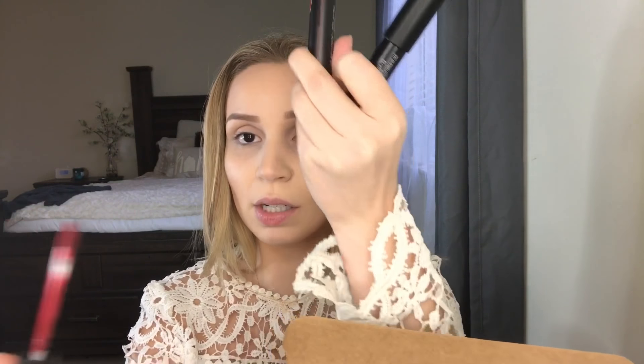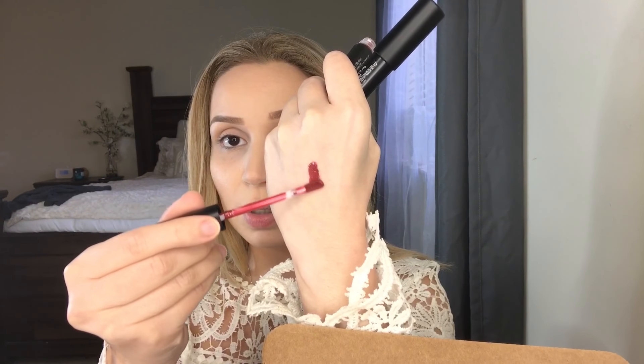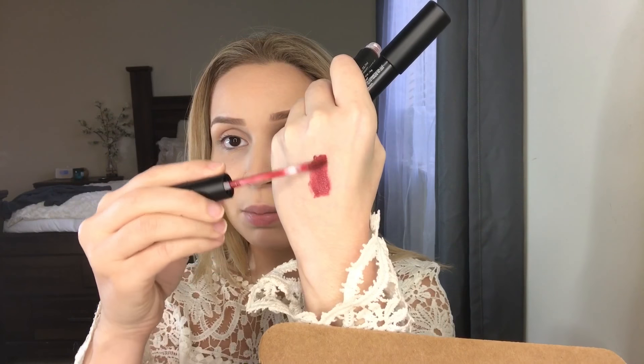They sent me this Lip Brilliance Gloss, which smells very minty. This is in the color Malinche — it's a really pretty color. I'm going to swatch that for you guys right here. Look how cool that color is! I don't know if I'm going to use it today; the blue eyes with a red bold lip might be a bit much.